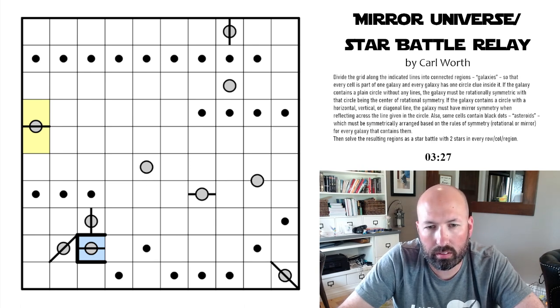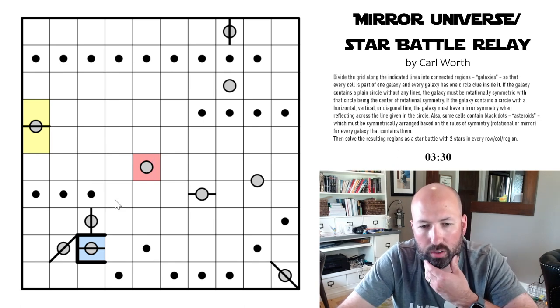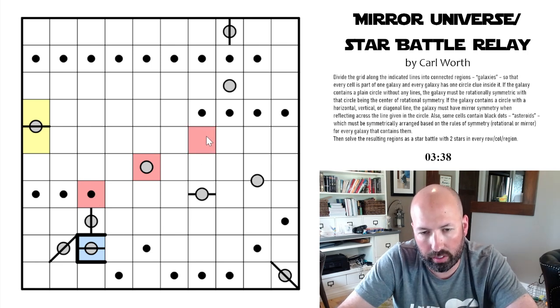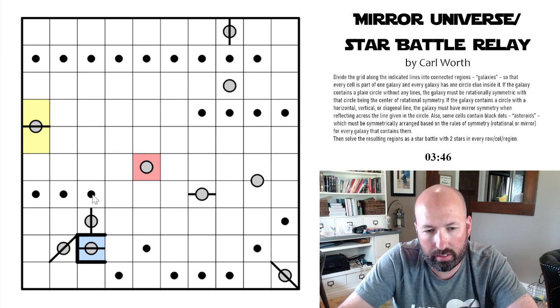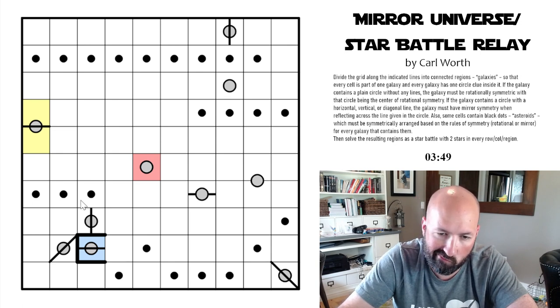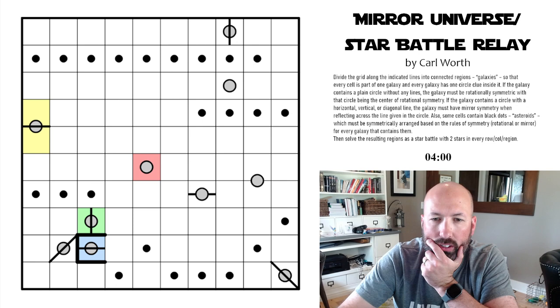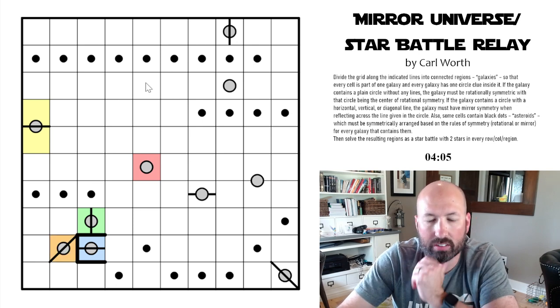This one here has to be rotationally symmetric. That cell couldn't be part of it because it would have to have another dot on the other side. So it can't be red, it could be yellow, it can't be blue, and it could be green. I need to color some of these in so we can start to figure this out.